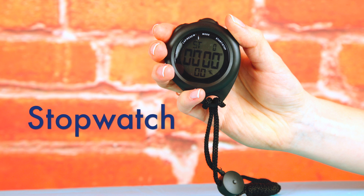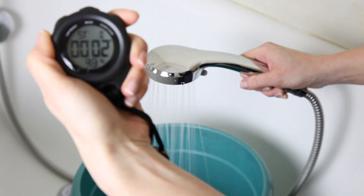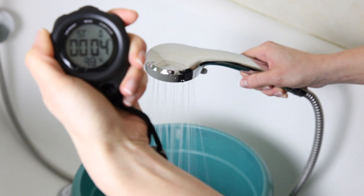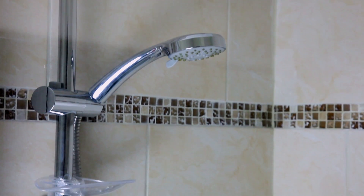We've also included a stopwatch in the Home Energy Saving Kit, which you can use to measure the flow rate of water in your taps. By reducing the flow rate you can easily conserve water but also spend less time and therefore energy on heating water for your daily shower.